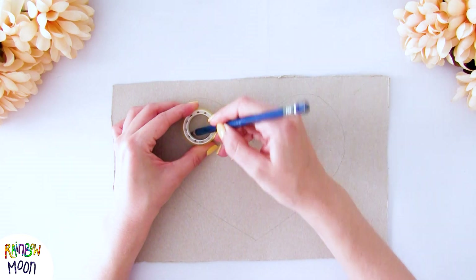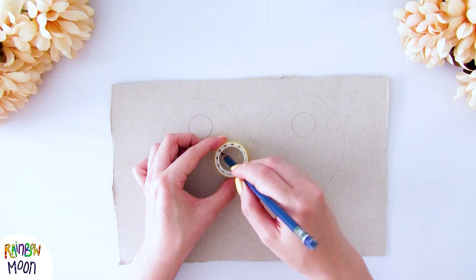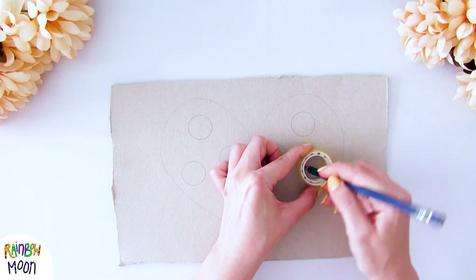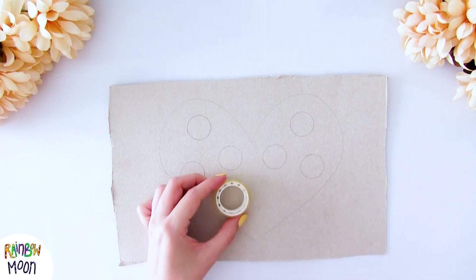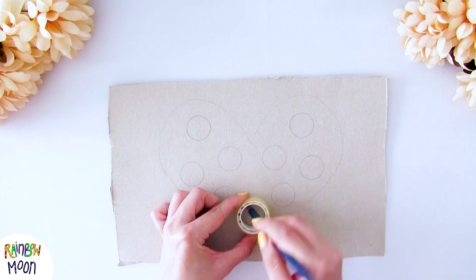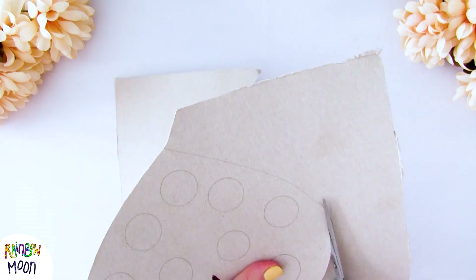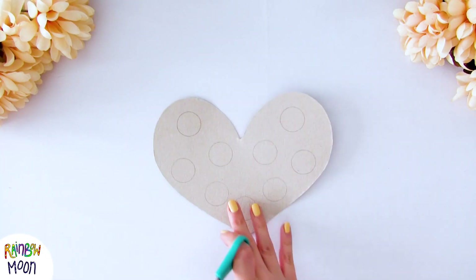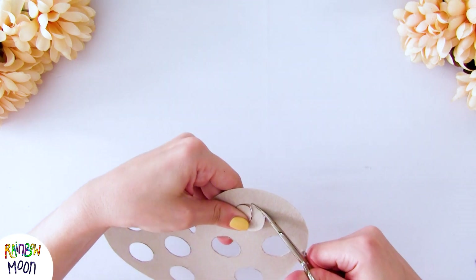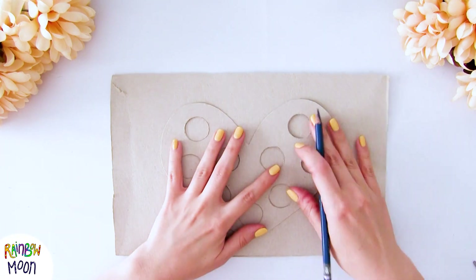I'm going to make circles all over the heart to make a super cool puppet — make sure they're more or less symmetrical to make it look even better. When we have it we're going to cut it out, and also cut out the circles that we've made.